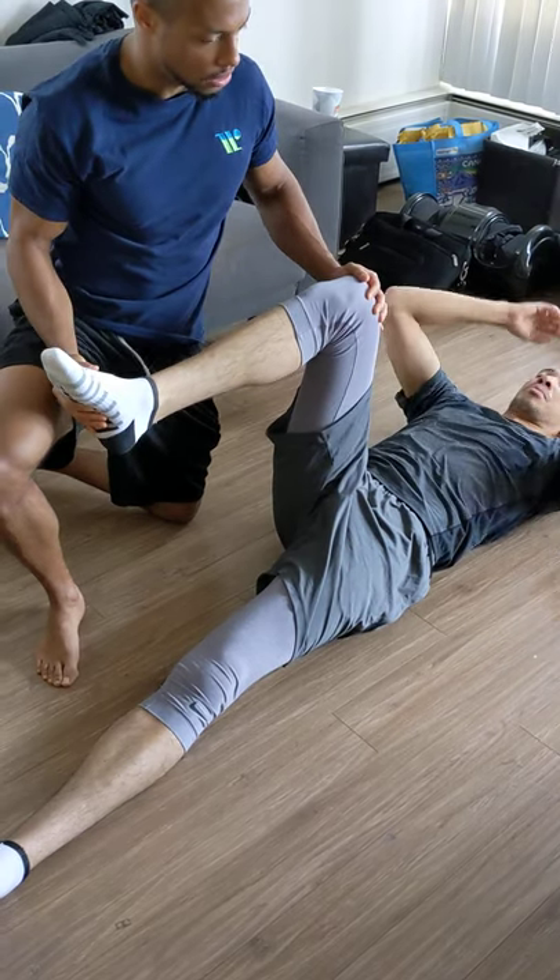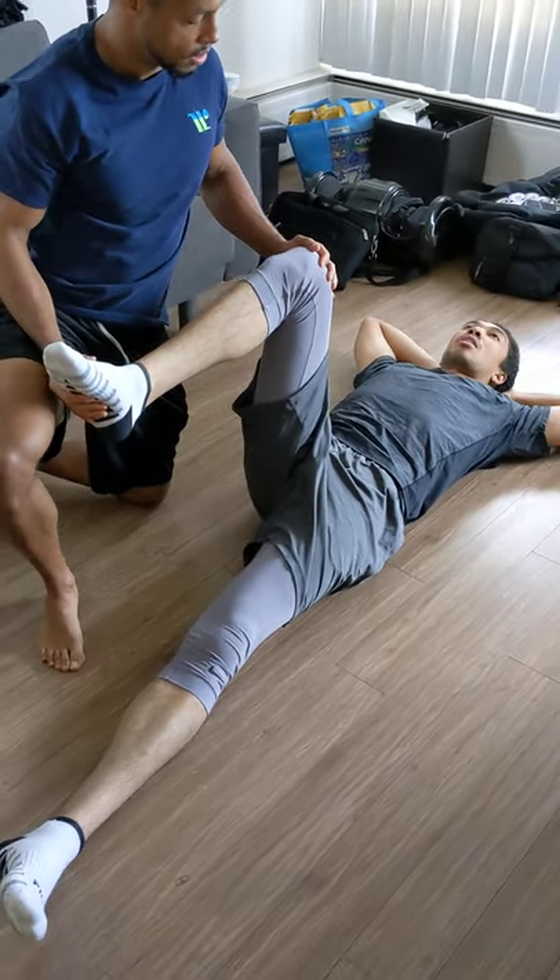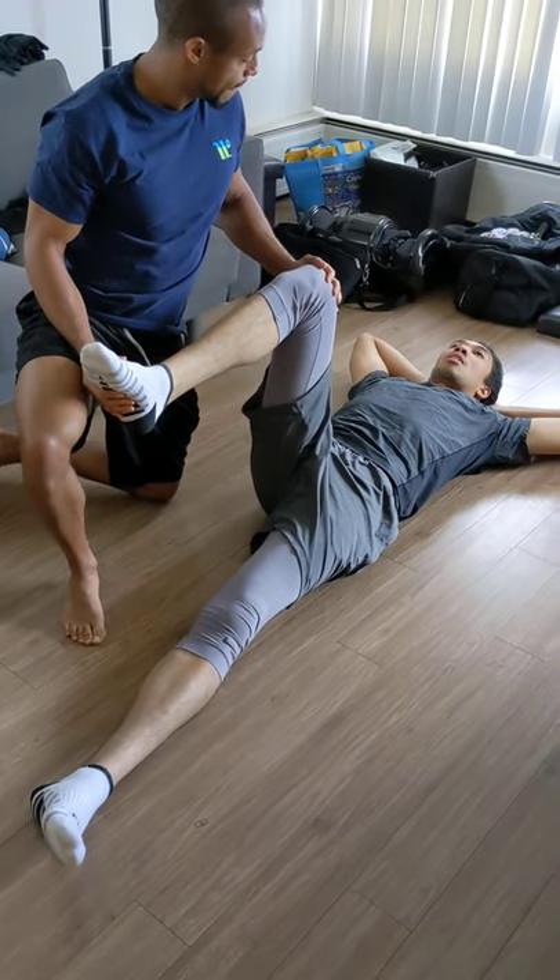Now after you've done a bunch of exercises, does it typically go away? Yeah, like the pain is alleviated. And certain motions don't hurt like they did.